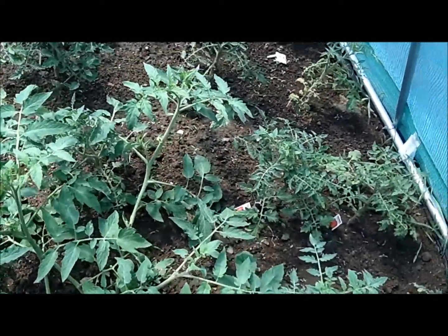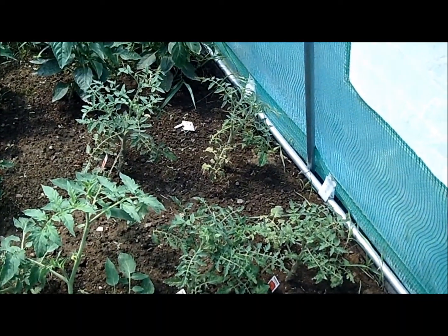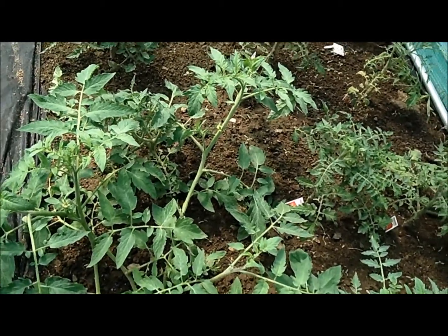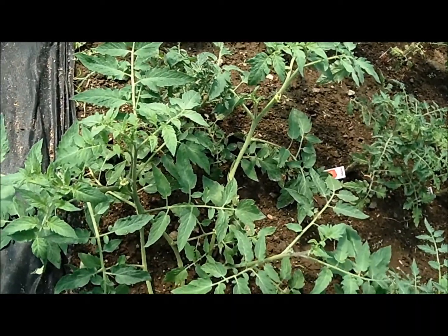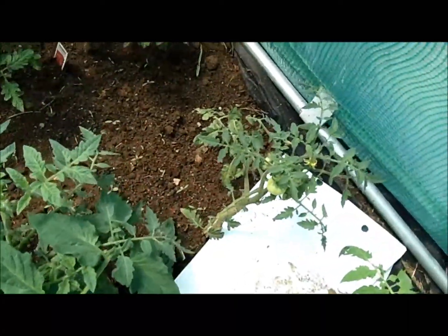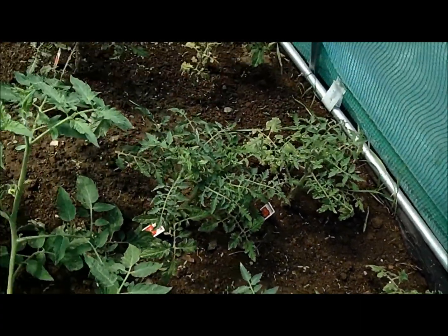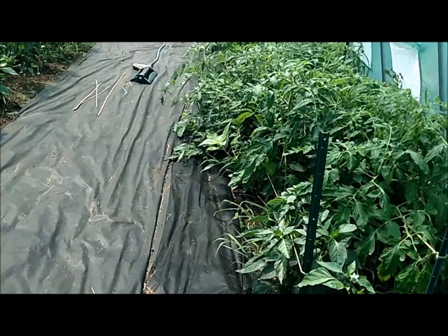Over here are some more of those freebie tomatoes that I got. That one over in the corner isn't looking too well — I'm going to have to trim it back some more. They were looking really rough and I wasn't even sure they'd live, but now they look pretty good. There are a couple in here that were branches that broke off of some tomato plants out in the big garden — I just stuck them in here and they grew, so I just left them. That right there has a couple little tomatoes on — I'm so surprised, it's one of the freebies. I also have a grow bag that fell in there during the storm last night, but pretty much that's the greenhouse.